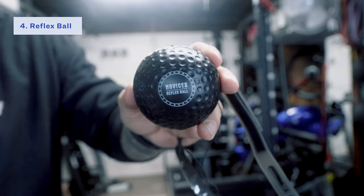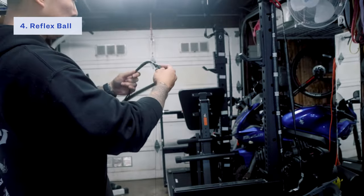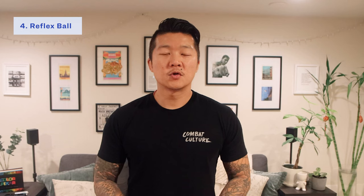The next tool I'm going to recommend is something you've probably seen online before — it's called the reflex ball. Essentially it's a headband that you attach to your head with an elastic string attached to a rubber ball. They're super easy to find, super affordable, and super portable, so you can bring it with you when you're traveling, if you want to do some hand-eye coordination work, or if you want something for a quick warm-up.